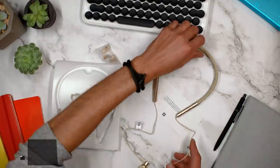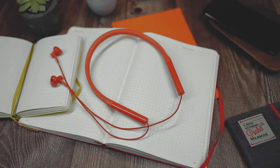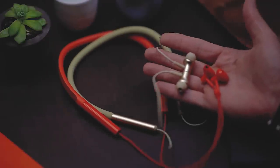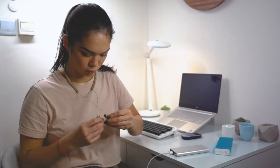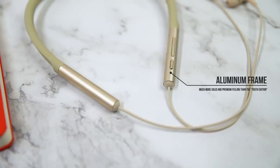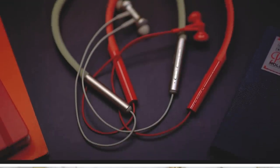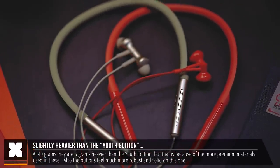The first thing I notice is the build quality. Having just looked at the youth edition of these earphones a few days ago, I right away noticed a few differences. The earpieces are a bit larger and have a softer rubber feel to them. The end of the necklace is made of aluminum instead of plastic like on the youth edition, which makes it feel more solid and well manufactured. Coming in at 40 grams, they are 5 grams heavier than the youth edition, but that's a compromise for the more premium feeling materials.